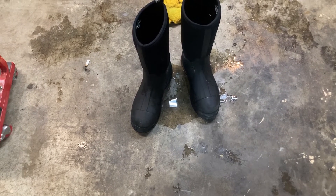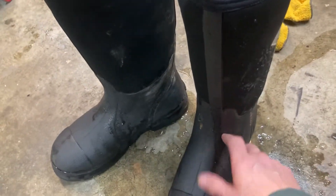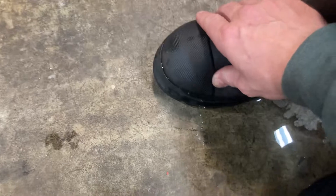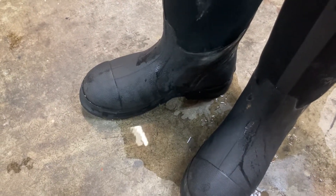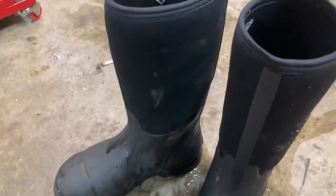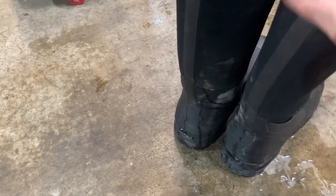I have a seven day old pair of leaky Muck Boots. They're leaking from here and from here, and I've worn them about four times. This is my third pair of these — the first two pairs were great. I don't know what went wrong with this pair, but I'm hoping I can take them back and either get another pair or get my money refunded.